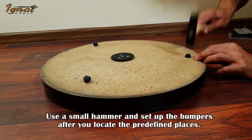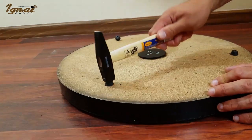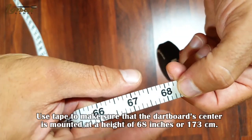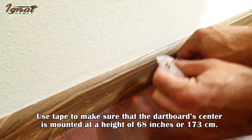Use a small hammer to set up the bumpers after you locate the predefined places. Use tape to make sure the dartboard center is mounted at a height of 68 inches or 173 centimeters.